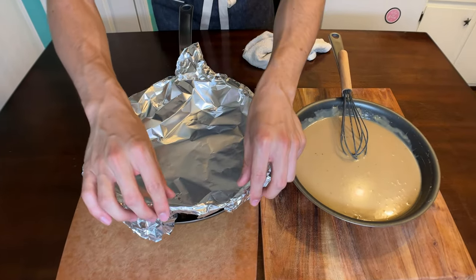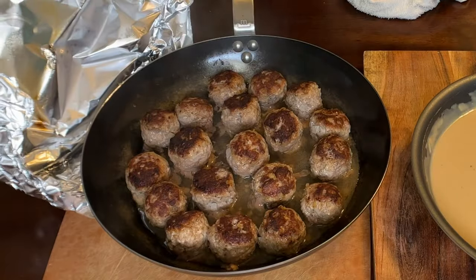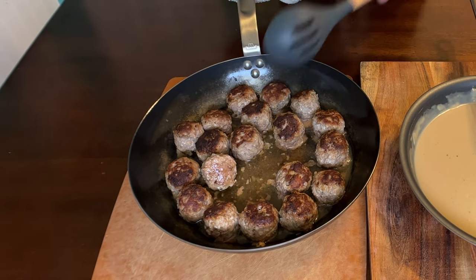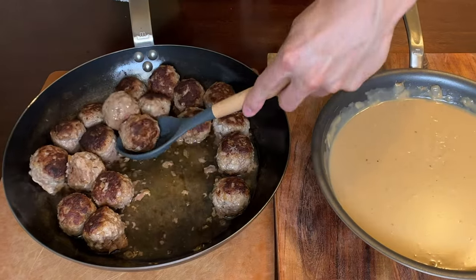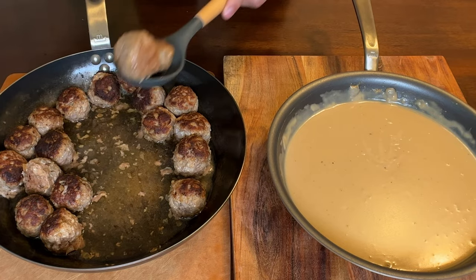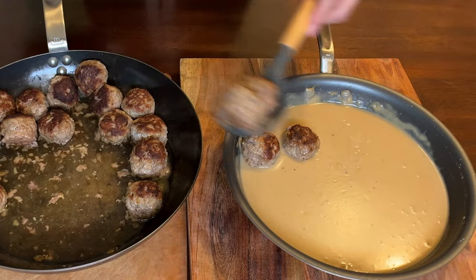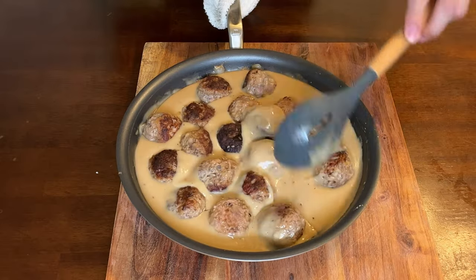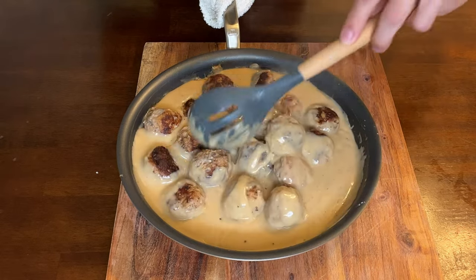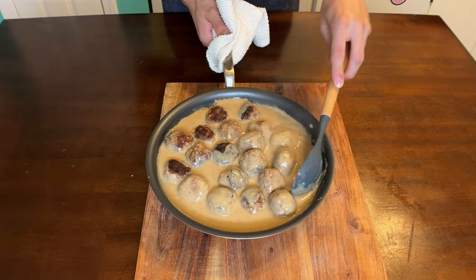Hot, right out of the oven — here are the meatballs, nice and golden. There's a little bit of grease and moisture in the bottom of the pan that I don't want in the sauce, so I'm just going to use a slotted spoon to make sure I don't get any of that excess liquid in. It's velvety, creamy, beefy — amazing. Just coat all the meatballs in that luscious sauce, get it all over them.